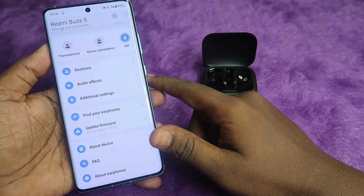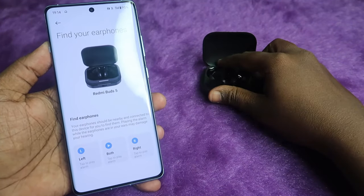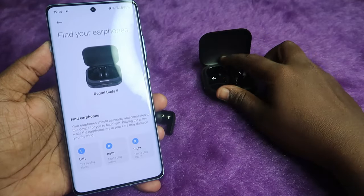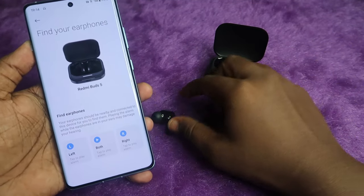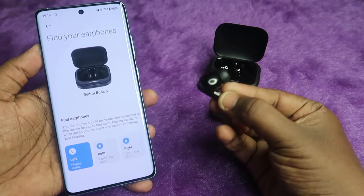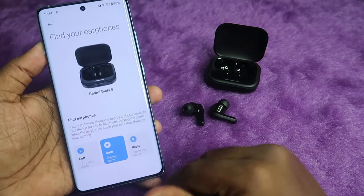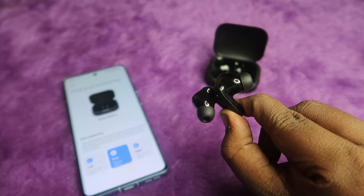The Redmi Buds 5 also supports Find Your Earbuds. If you want to locate either earbud, you can ring the left or right earbud individually by clicking on it in the app. You can also ring both earbuds at the same time.